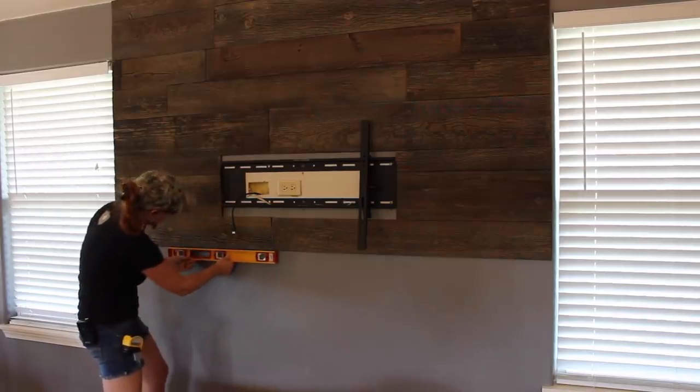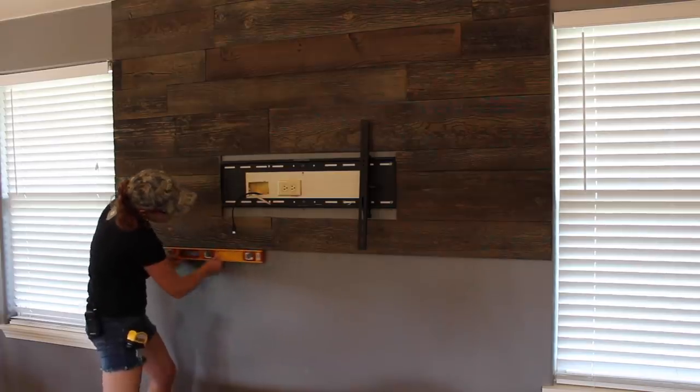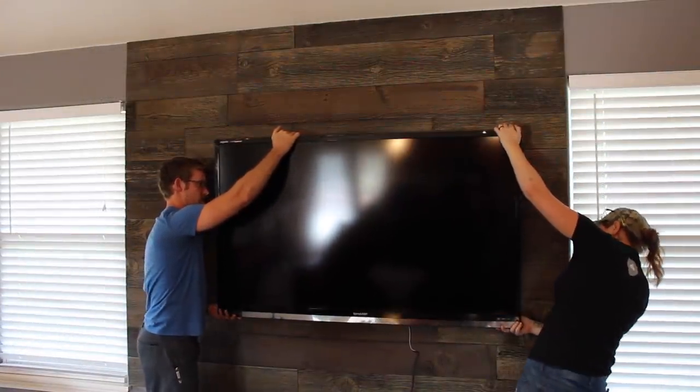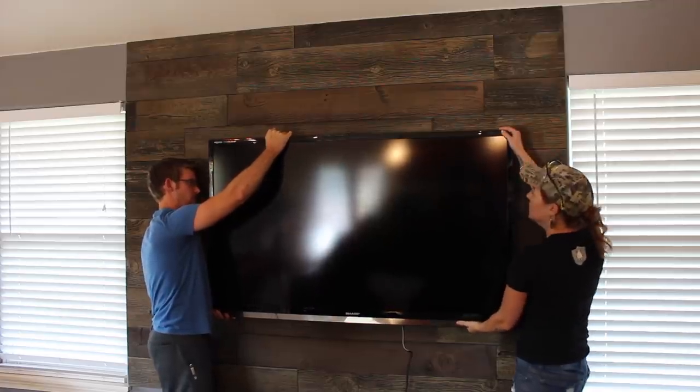And I must say, this is by far the easiest project with the most drastic change I've ever done, so I'd definitely recommend taking it on if you have a bare wall or are just looking for a good beginner project. With that done, I could then mount the television, of course with a little help, and then center it on the wall.